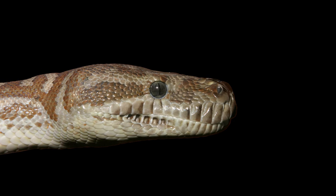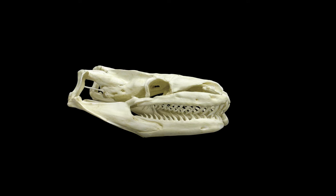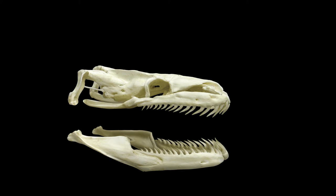The record breakers for swallowing large prey are almost always pythons, so I'm going to use the python skull for reference in this video. I'll start by saying right away that snakes do not unhinge or dislocate their jaws, because that would look like this — and that just doesn't happen.